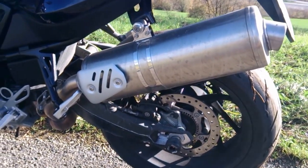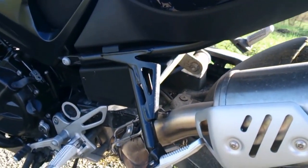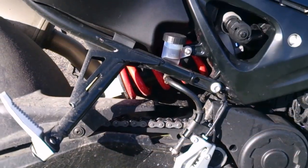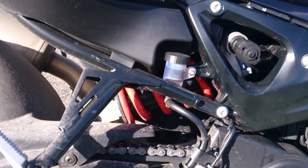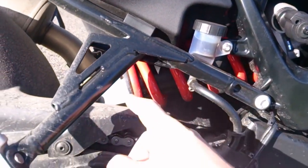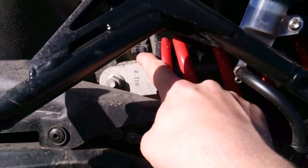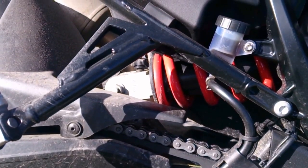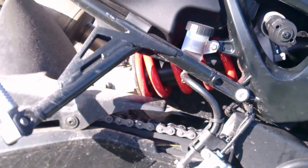For the rear suspension, this is a partially adjustable setup. You can adjust preload with this nice knob here, and down below this black knob adjusts the damper. So you can set up the bike from fluffy and easy at the back end all the way to racing-hard and well-controlled on tough roads.